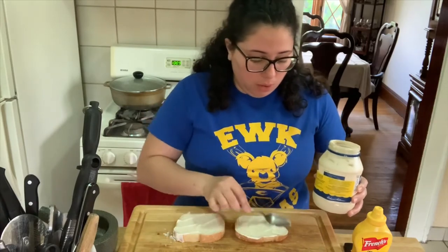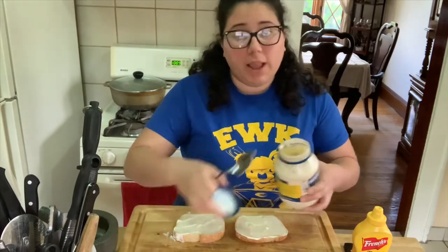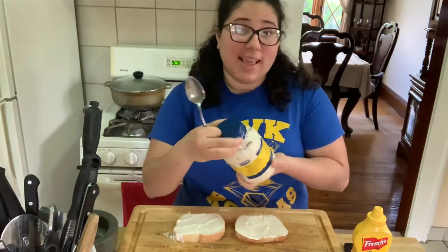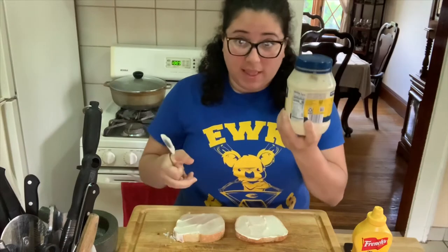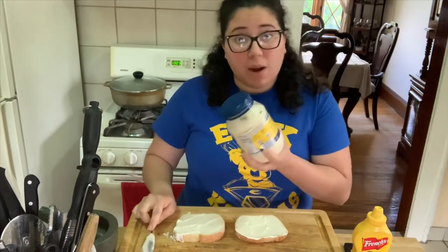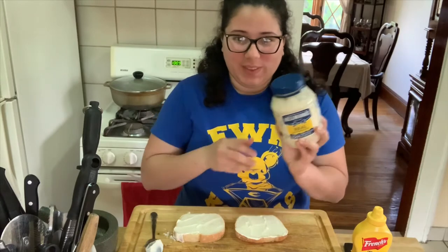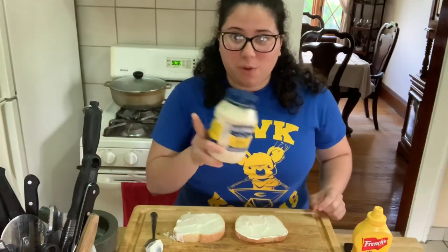If you don't like mayonnaise, you don't put mayonnaise on your favorite sandwich. Once you're done using it, you've got to put it in the refrigerator — once it's open, it has to stay cold. So I'm going to put it away and we will keep going with our recipe.